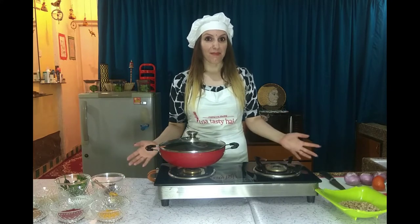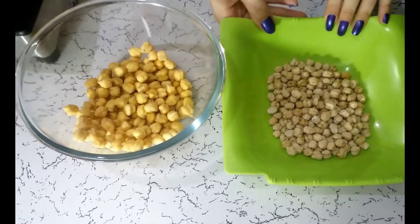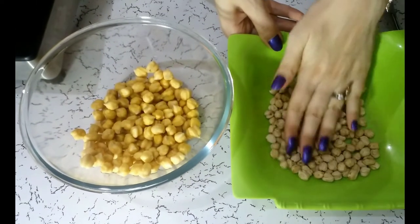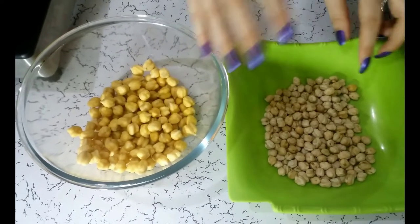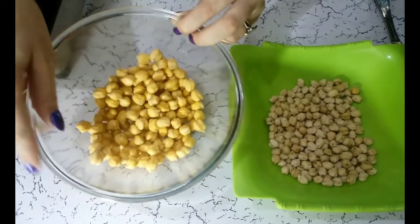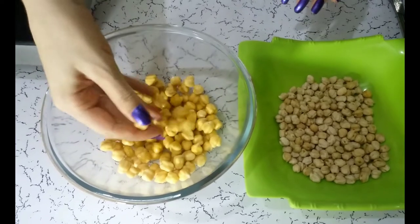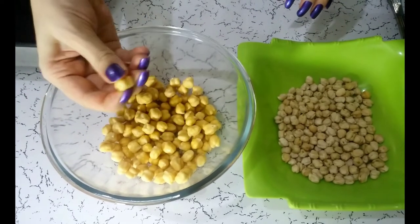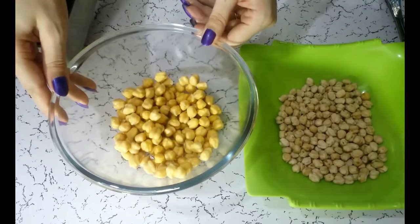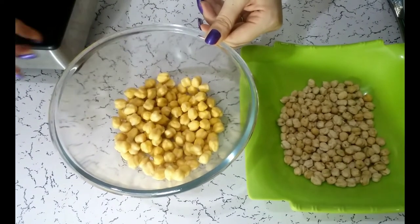Let's not waste time and let's start cooking Chole. Here we have Chole — this is exactly the Chole which we get from the market, the ready one which we buy. We have to soak Chole in the water overnight. It becomes bigger, as we can see the difference of both. It absorbs water, increases in size, and becomes a little soft as well. After soaking overnight, we have to wash it and boil it again to give more softness.